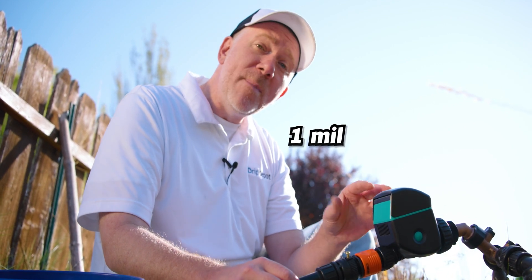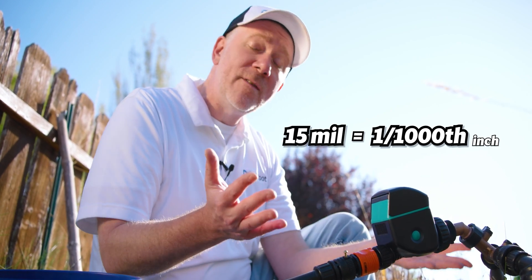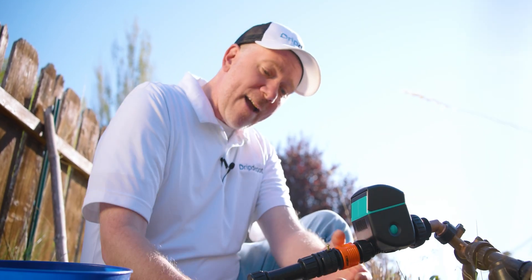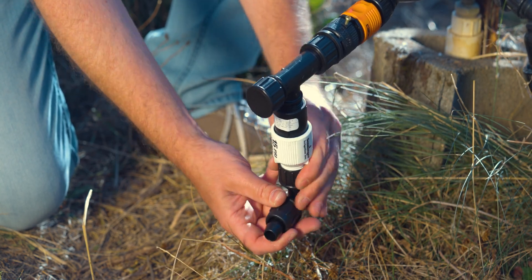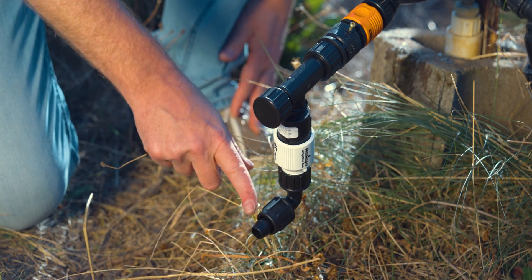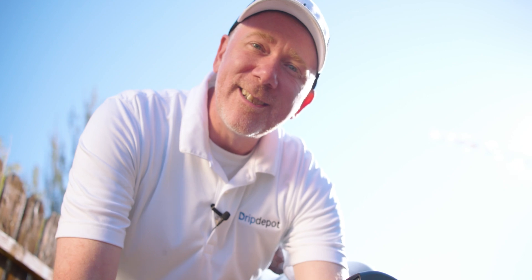Drip tape has pretty thin walls — 15 mil thick, which is 15 thousandths of an inch. So you want to keep that pressure low so it doesn't burst or rupture. After that I'm going to put on my elbow hose bib tubing adapter, and our mainline tubing will start pretty much right at the ground exactly like we want. That brings our head assembly just a few inches from the ground where we'll connect our half-inch mainline. And that's our head assembly.